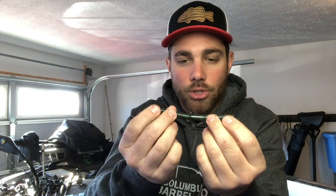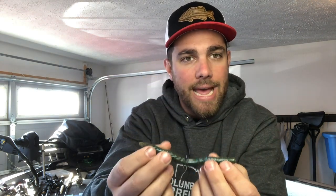When a wacky rig falls, it really just has this awesome action — it kind of quivers down. Those bass literally cannot stand that little wiggle on both ends as it's going down. About 90 to 95% of the bites you get are gonna come when that bait is just falling.